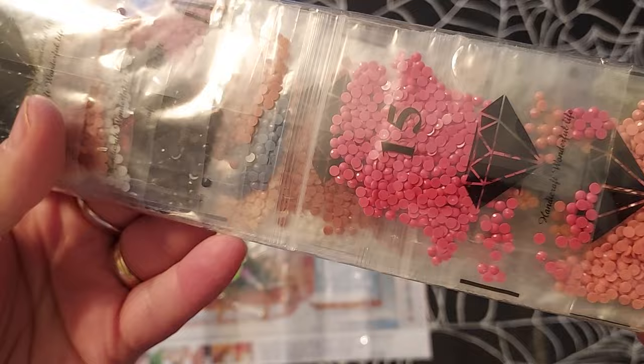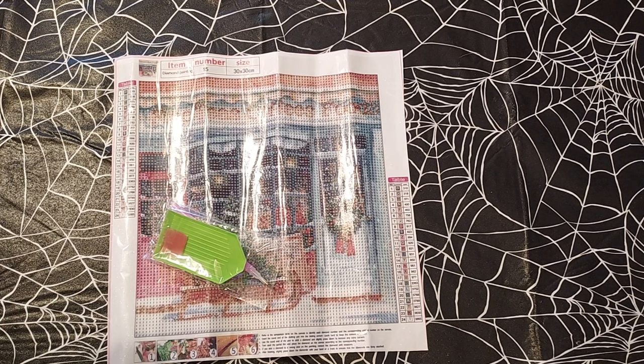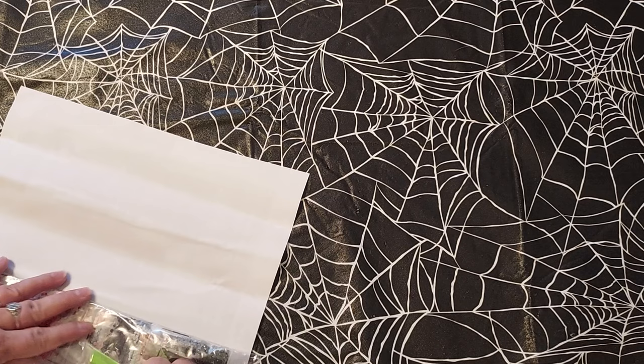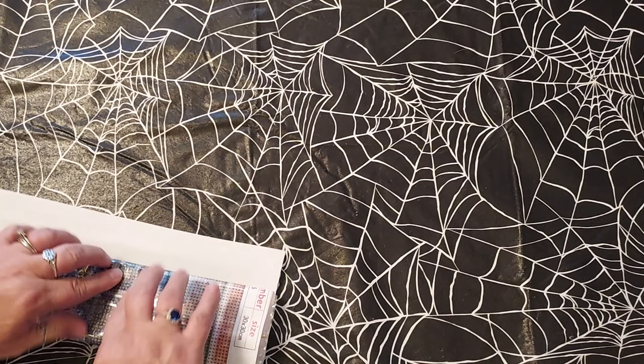It came kitted up, which is nice, and it's got a really pretty color. The drills look good. There's a gray-blue and some pink and red in there — that's going to be really cute. I'm going to really enjoy doing this one because it's only a 30 by 30, so it'll work up really quickly. It's got 24 colors and all the DMC codes are there too.